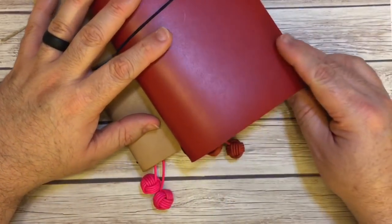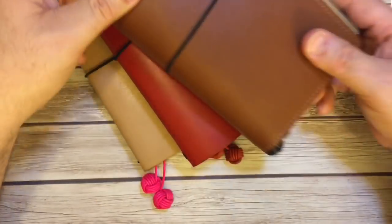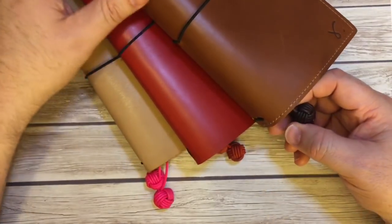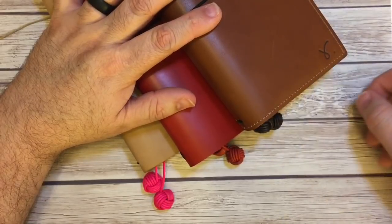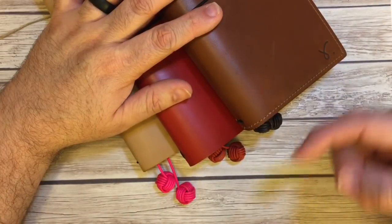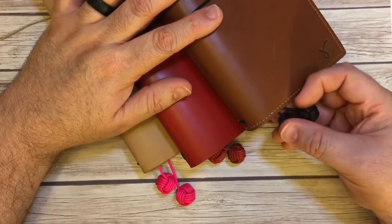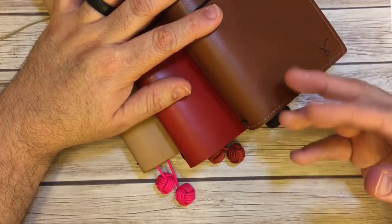I just wanted to share a quick little view of these wonderful Monkey Fist bookmarks by Babette at Not Just Knots — and that's her webpage. I will link Babette down below. If you have any questions, please leave a comment and I will see you in the next video. Thanks for watching — bye-bye!